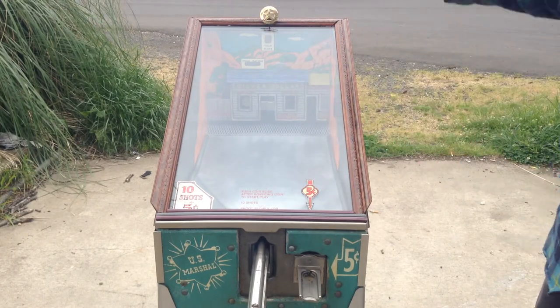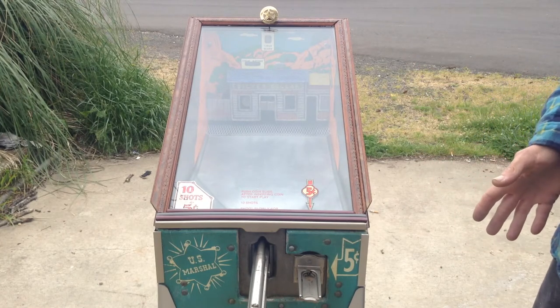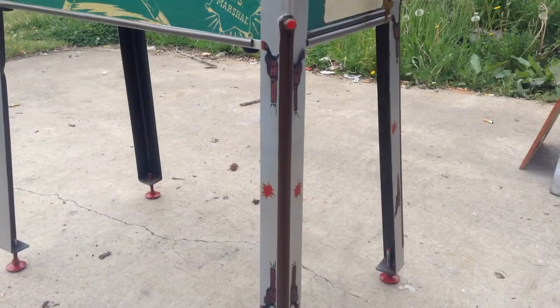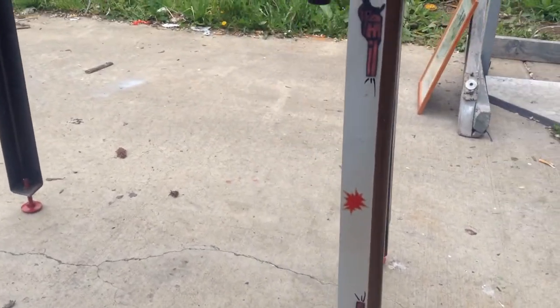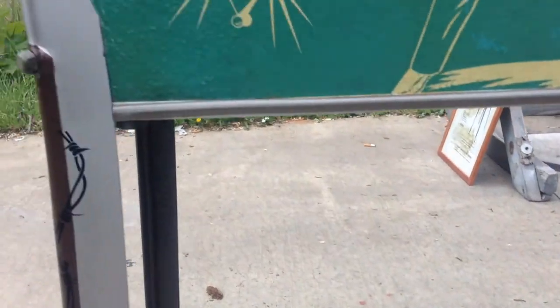I've done all kinds of custom cabinet work to it. We've done some custom leg work, which I'll show you in a minute. Here's the custom work on the front legs — a couple guns hand-drawn on there. On the back legs, we have a nice barbed wire touch.